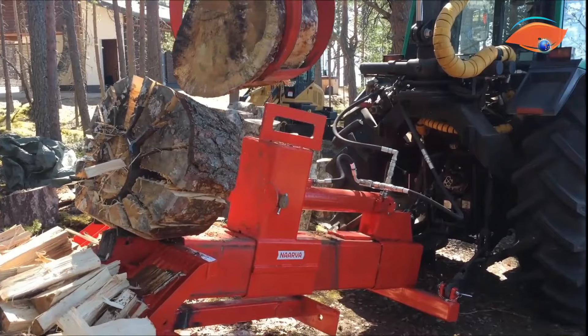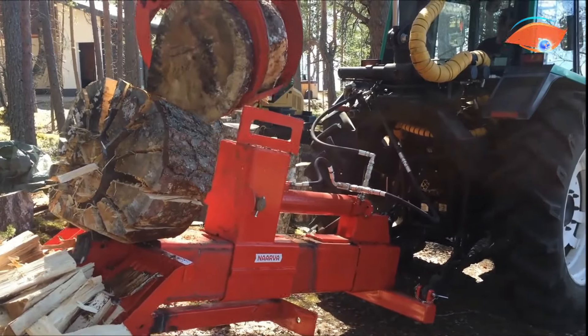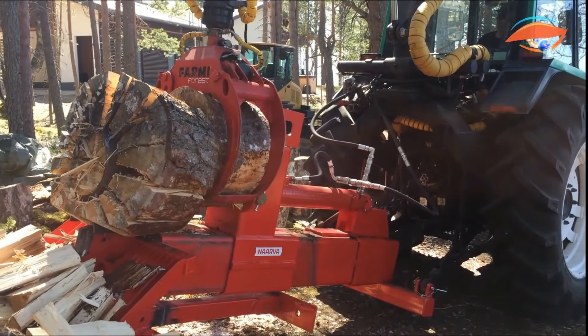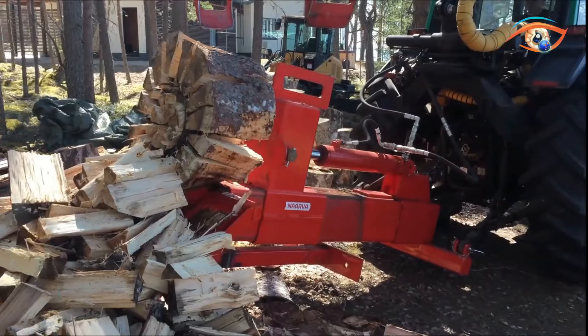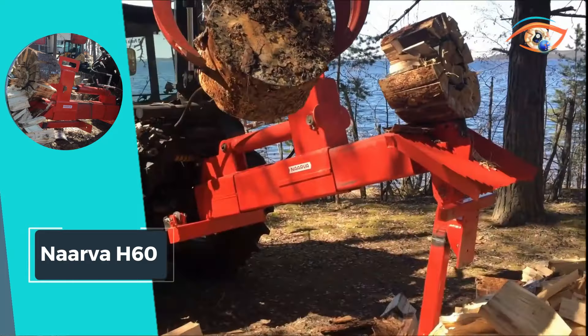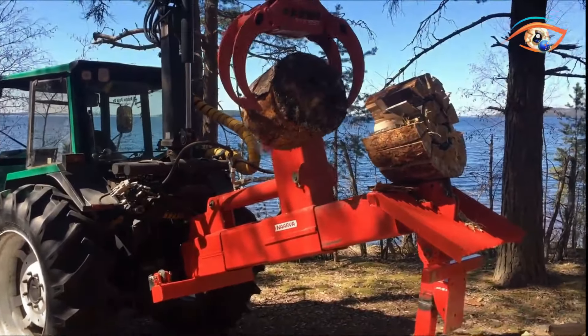The control is seamlessly managed through tractor hydraulics, providing users with precision and ease of operation. With its robust design and advanced features, the Narva H6T stands as a reliable and powerful solution for those tackling substantial firewood-splitting tasks.